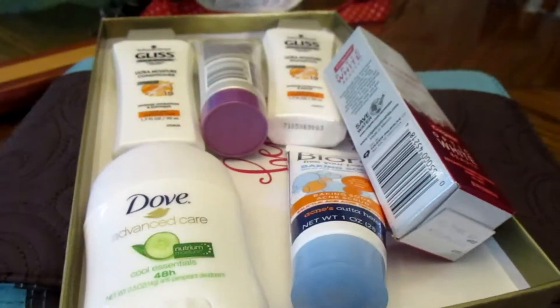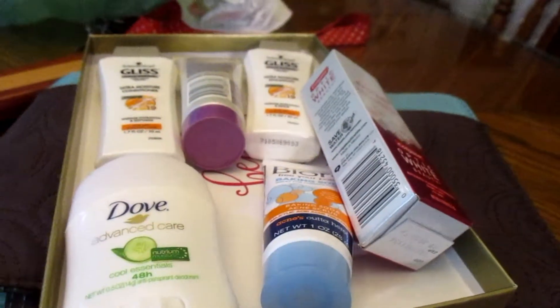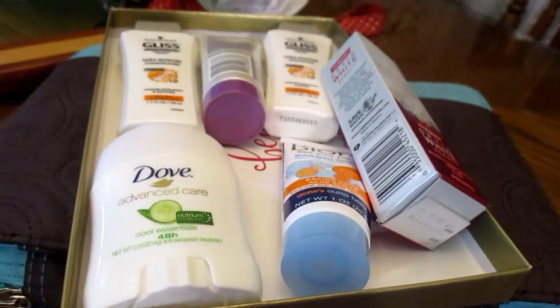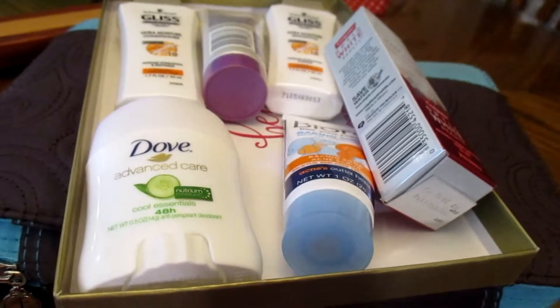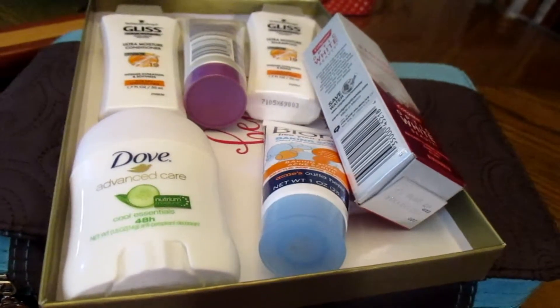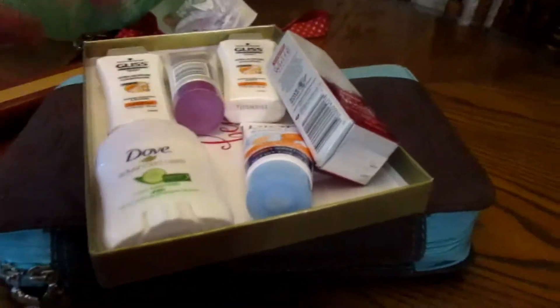In total, about three products were super small sample sizes and the rest were awesome sample sizes — four products. I am so excited to try them out. This came in last week when we got back from Mexico. I don't really care what people say about the Walmart box being basic — I think I'm going to sign up for the summer one and continue this subscription at least, because it's only five bucks and totally worth it.